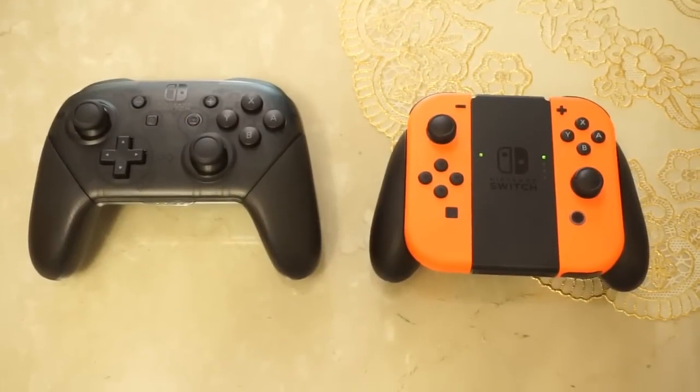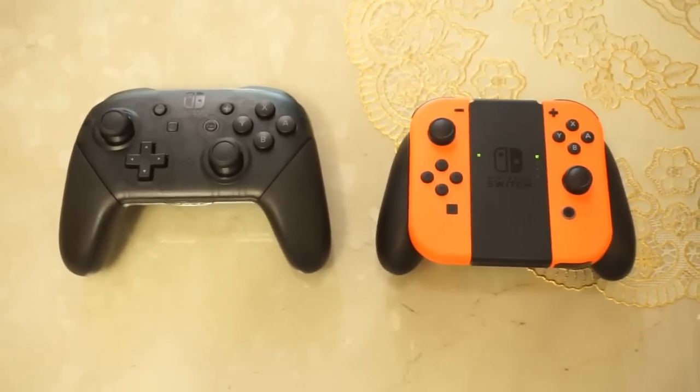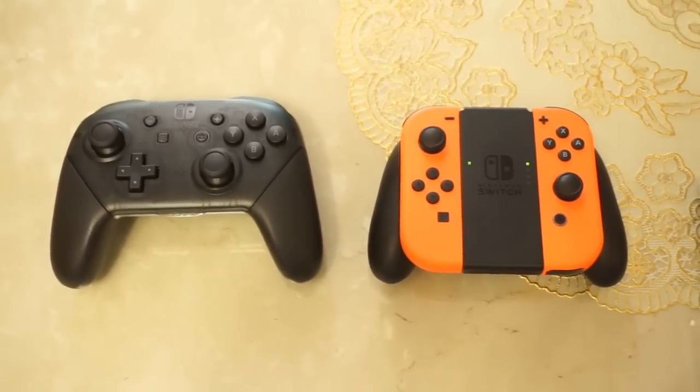Well, that's about it for this video. I hope this can help anyone who's currently on the fence about upgrading controllers, and I'll catch you guys later when my next major video is complete.